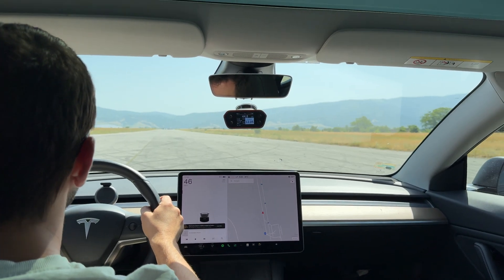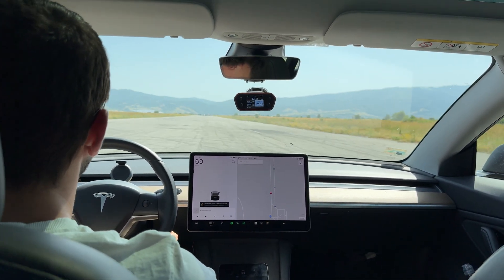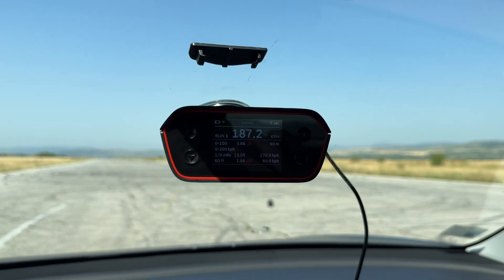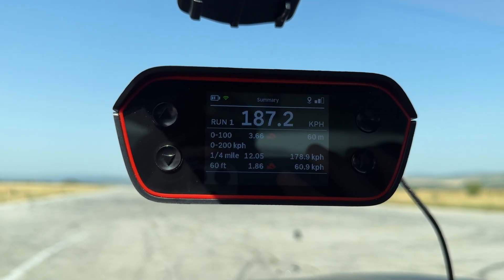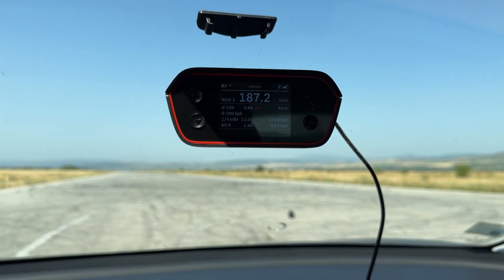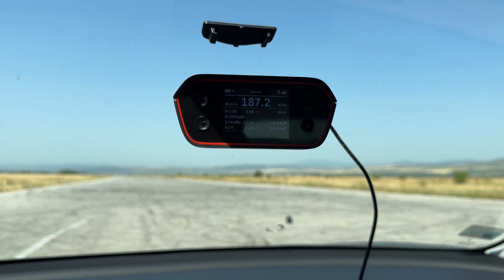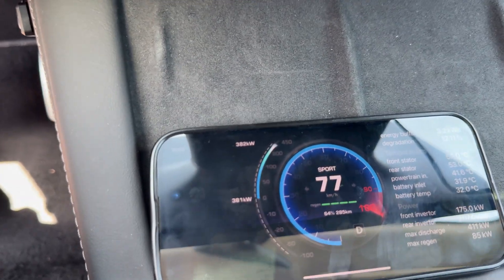That was crazy — even though this car is five years old, it's still very snappy. This is one of the major things we love about Tesla: the response is insane and the feeling never gets old. Here are the results on the RaceBox Pro: zero to 100 kilometers per hour in 3.66 seconds. We have two people inside the car and the battery is at about 65 percent. The quarter mile we did in 12.5 seconds — for a five-year-old car, those are great results.